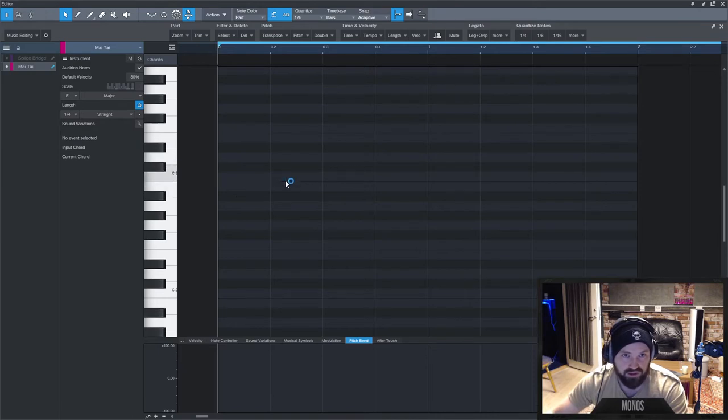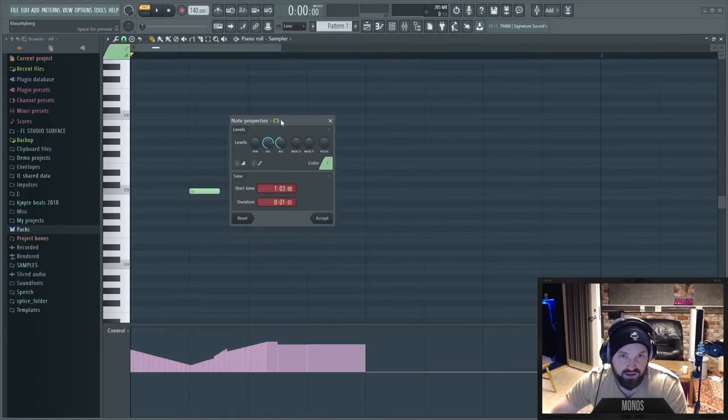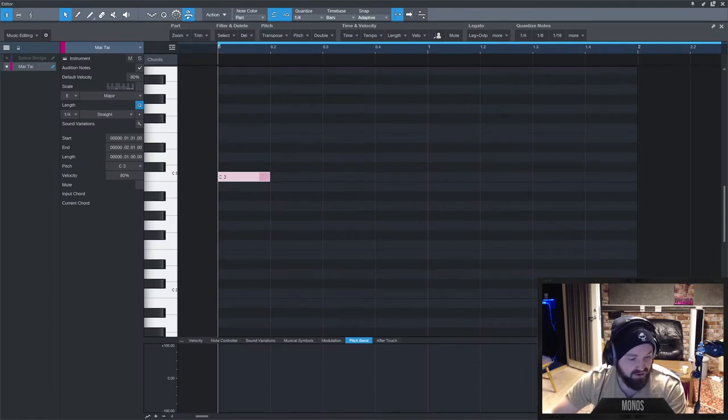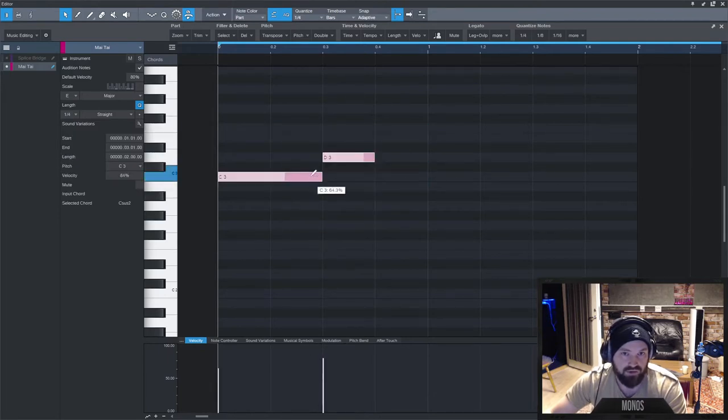In Studio One, the first thing you notice is that unless you have the paint tool on, you don't single-click — you double-click to make a note. Double-click also removes notes. Instead of double-clicking a note to open a panel like in FL Studio, Studio One has a side panel that's always open, so the second you click a note you can see what's going on. The smart tool lets you chop notes, combine them, and change velocity without clicking down in the lane.